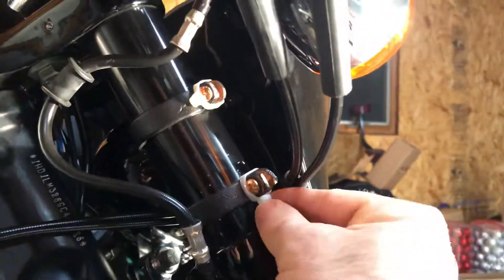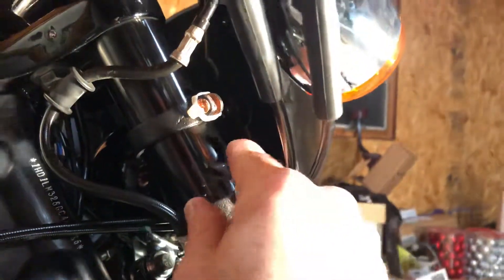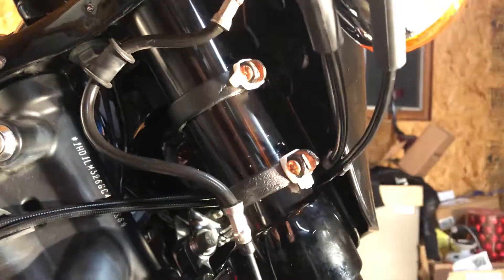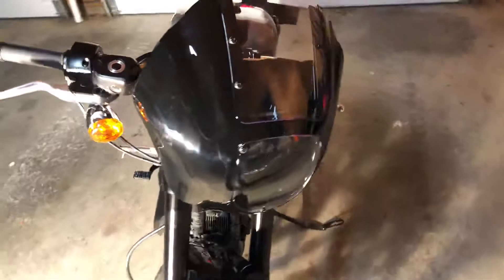I've got these on here right now because those aren't long enough, but the clamps fit pretty good. I gouged my forks up, but anyway — down in there I used some all-thread and stainless steel nuts, and I bent the brackets to fit.